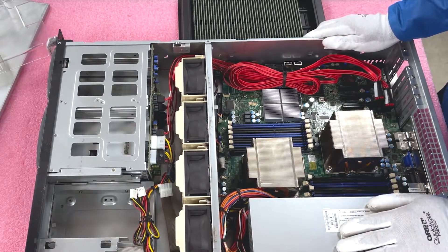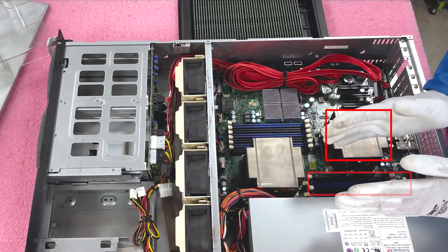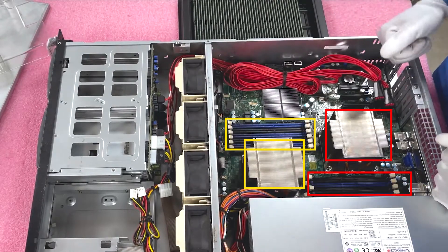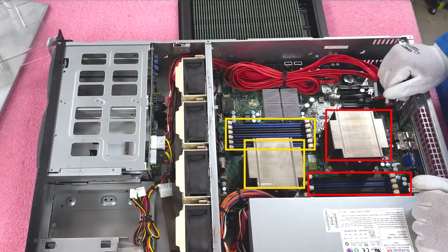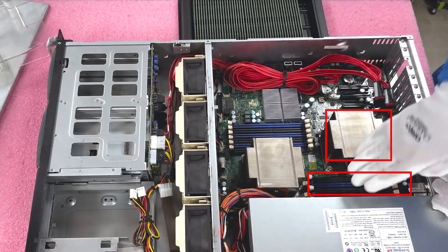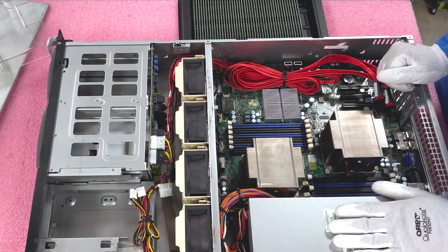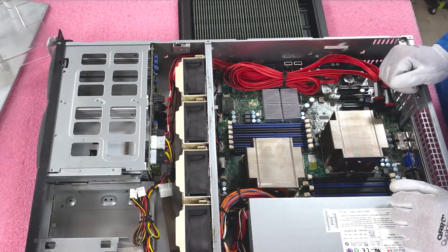Now that we're in — there are two CPUs as discussed. CPU1 controls the six DIMM slots on this side, and CPU2 controls the six DIMM slots on the other side. This is important: if you're only using one CPU, you cannot install any memory on the CPU2 side — all modules must go on the CPU1 side. For a machine this old, you should definitely be running two CPUs since hex cores are very cheap nowadays.